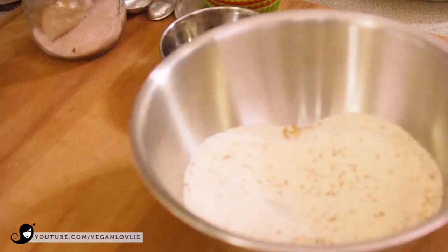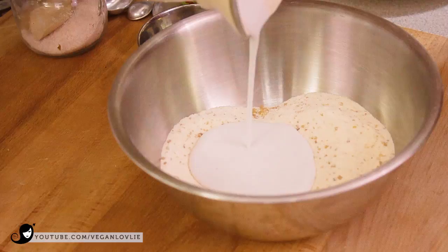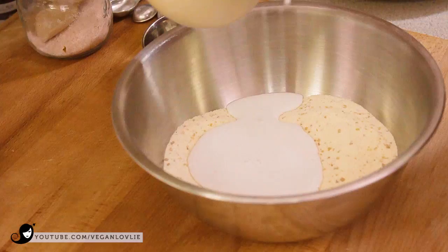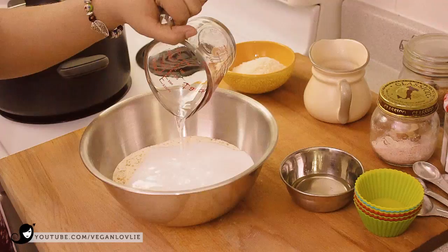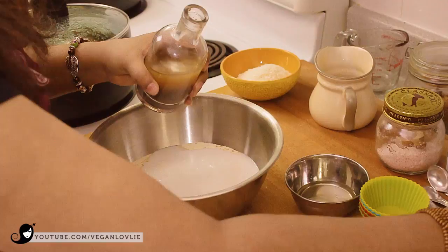Then I'm going to start adding the wet ingredients. That's the coconut milk — this is canned coconut milk. You can use other non-dairy milk; if you're using other non-dairy milk, you can just replace the water with the other milk. Next I'm going to add water. And then that's vanilla — 1 teaspoon.